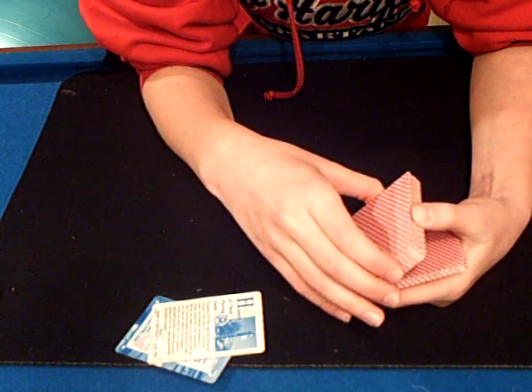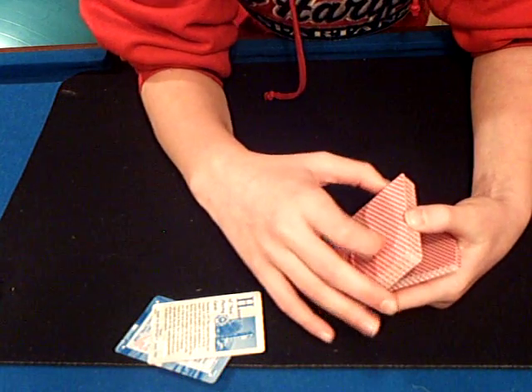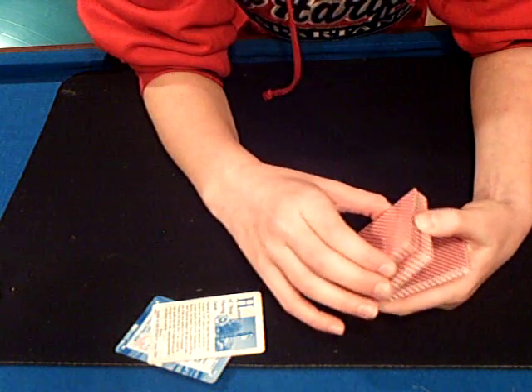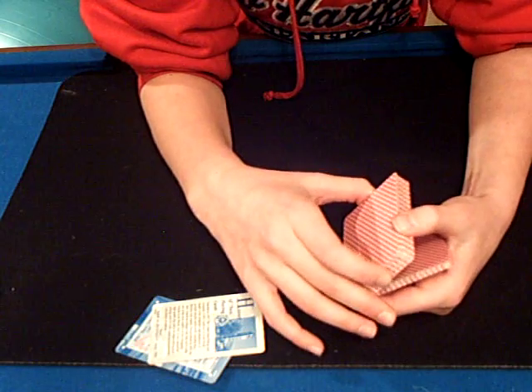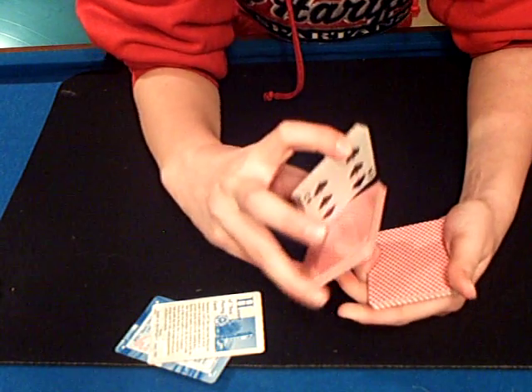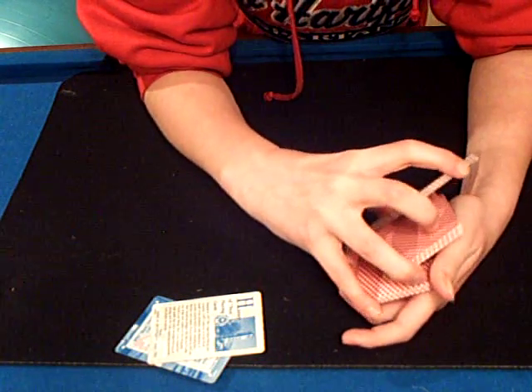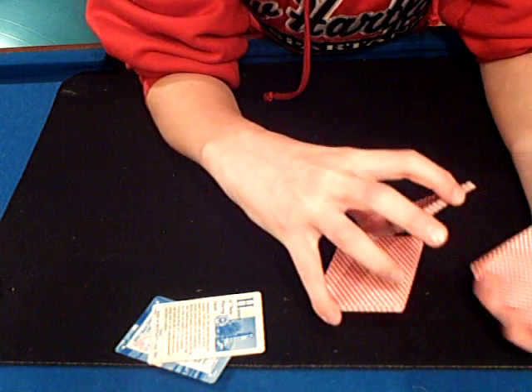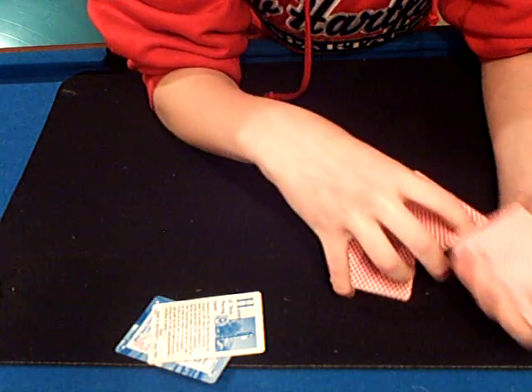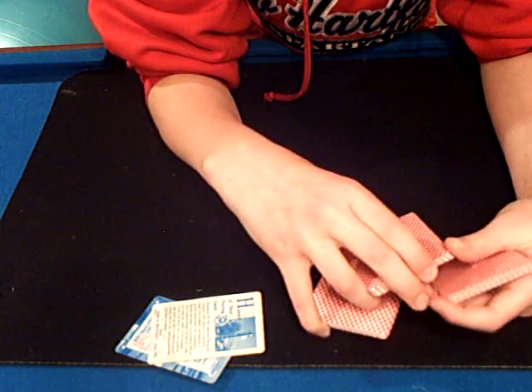Then you take another — this is the part that I have problems at. You take another and do that again, taking about half of the cards. So now it looks like this. You want to take the middle packet and swap it out with the packet that was in your hand, and put the middle packet in your hand.